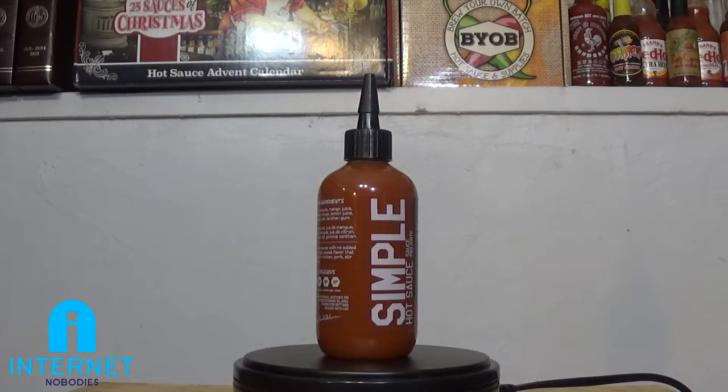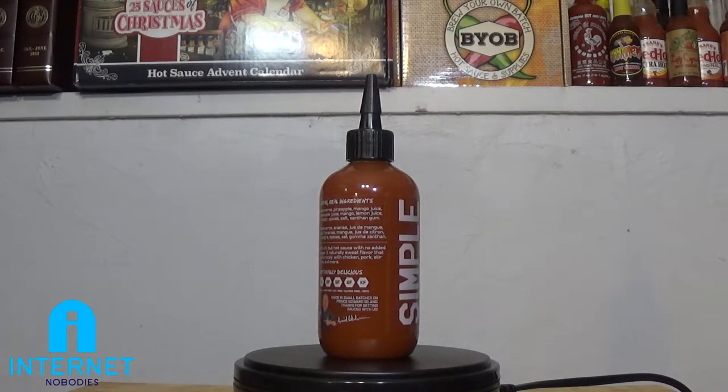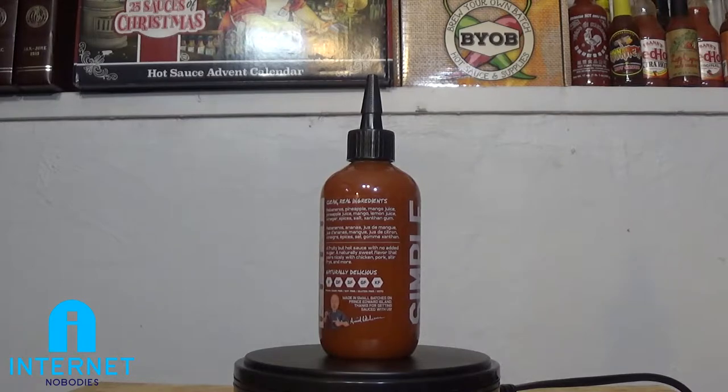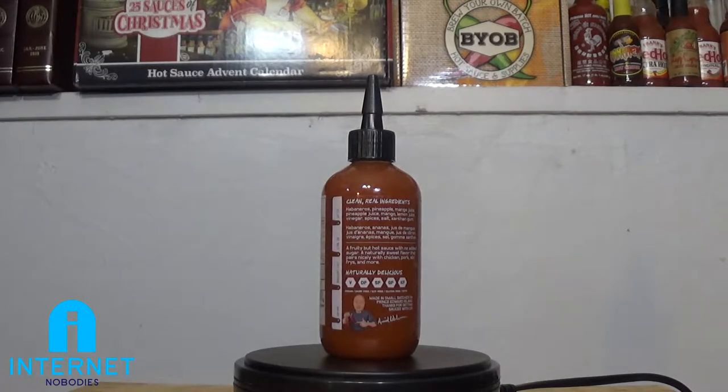Let's just kind of look at it. A fruity but hot sauce with no added sugar. A naturally sweet flavor that pairs nicely with chicken, pork, stir fries, and more. And they're not joking with sweet, because the ingredients are habaneros, pineapple, mango juice, pineapple juice, mango, lemon juice, vinegar, spices, salt, xanthan gum.